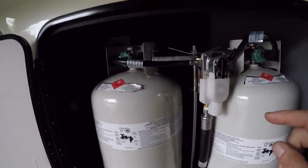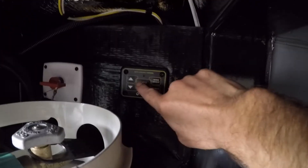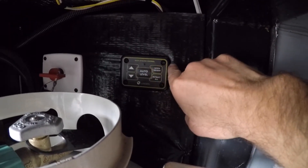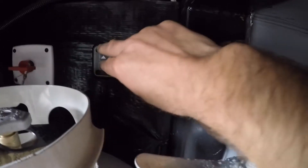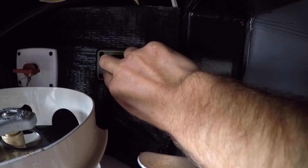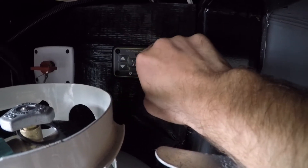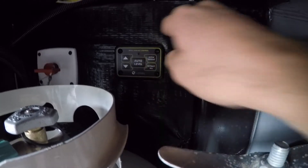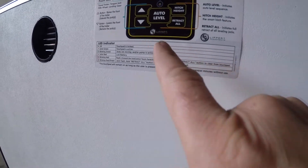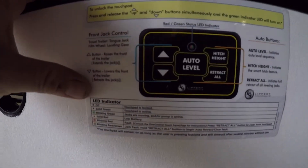Also in this compartment, we have two important things. We have your auto leveling system right here. In order to engage it after it's been off for a while, you must press and hold the up and down arrows at the same time. A light will come on solid and you're able to operate the self-leveling. We also have the instructions for the self-leveler over here — pretty self-explanatory.